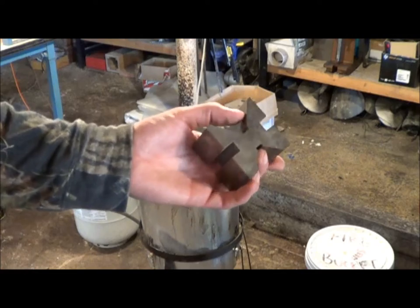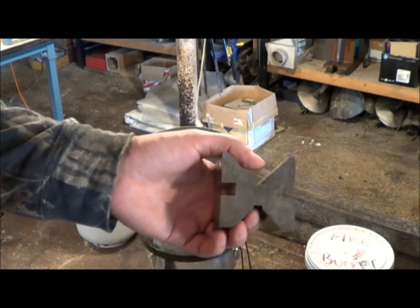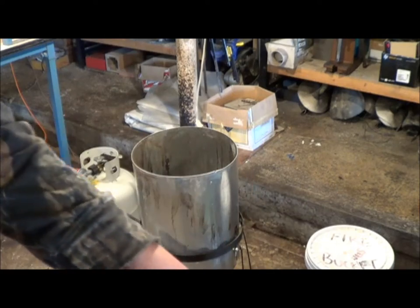This is just a piece of scrap that I got out of the scrapper — it's a v-block. We're going to try and parkerize that, see what happens, get the time right, and then we'll do a trail cam box.